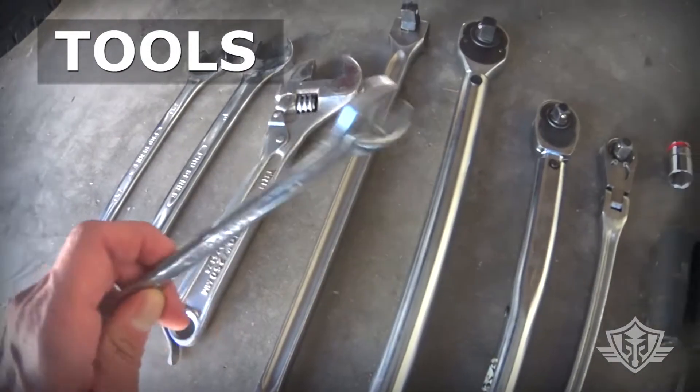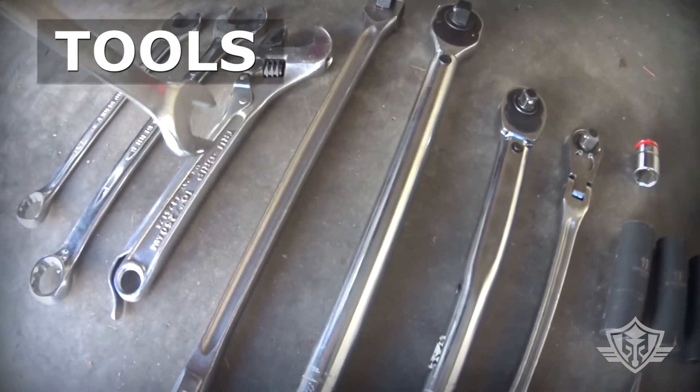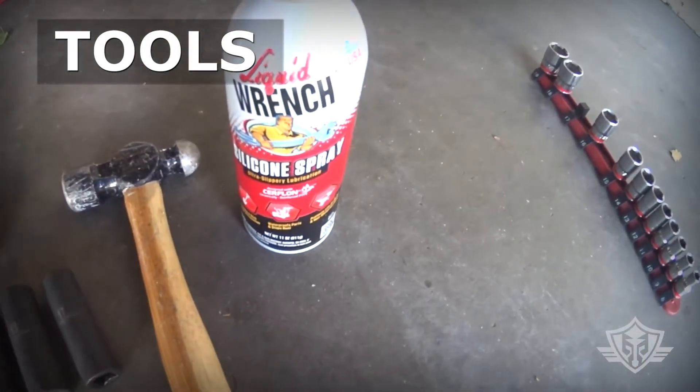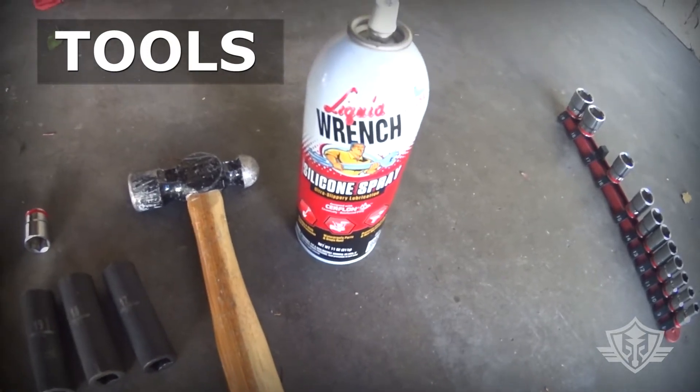You're not hammering directly on the bolt. You're going to be using a crescent wrench on the inside of the bolt head and just kind of tapping on the actual wrench itself to get it out. And then a little bit of liquid wrench or something to break free those screws.